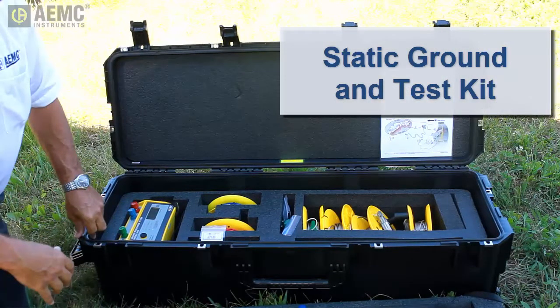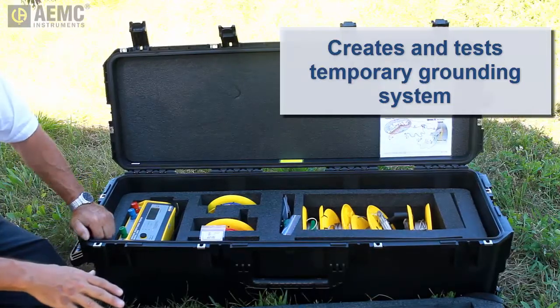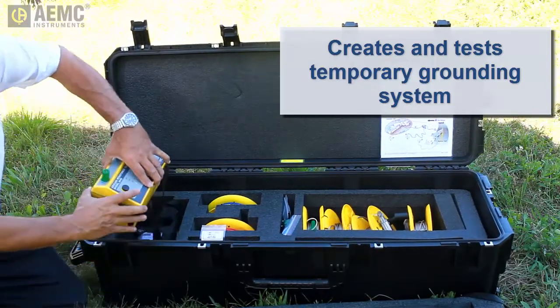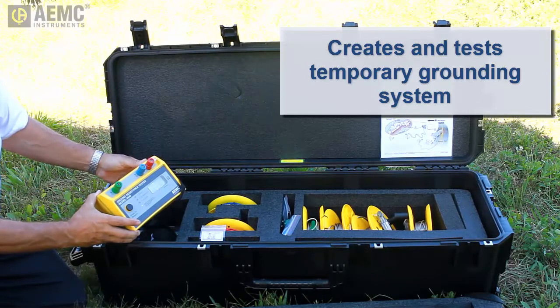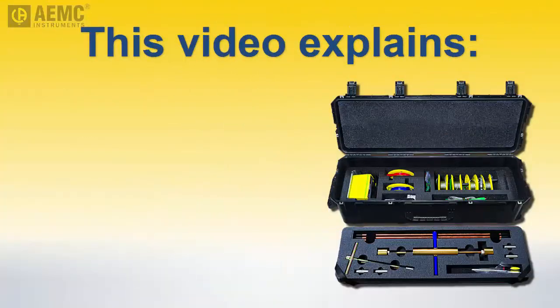This portable system contains all the necessary equipment for creating and testing a temporary grounding system for the transfer of hazardous materials, including a test instrument and accessories to ensure the system is fully functional and in compliance with relevant standards. The kit enables responders to ensure the safe transfer of hazardous liquids by minimizing the risk of spark ignition due to electrostatic discharge. This video explains how to use the static ground and test kit.